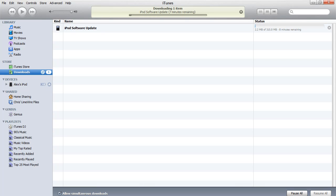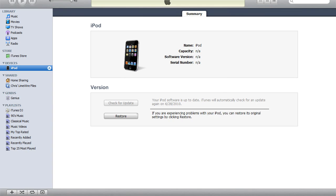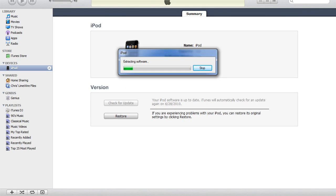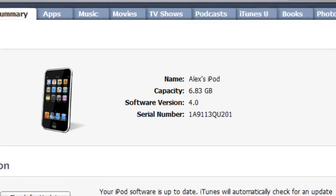In my download section it is now downloading the software update. It is done and it has detected the device in recovery mode. Let's go ahead and restore it since you backed it up. We're going to restore and update, extract the 4.0 software, and get started. Almost done — I'll get back to you when it's finished.